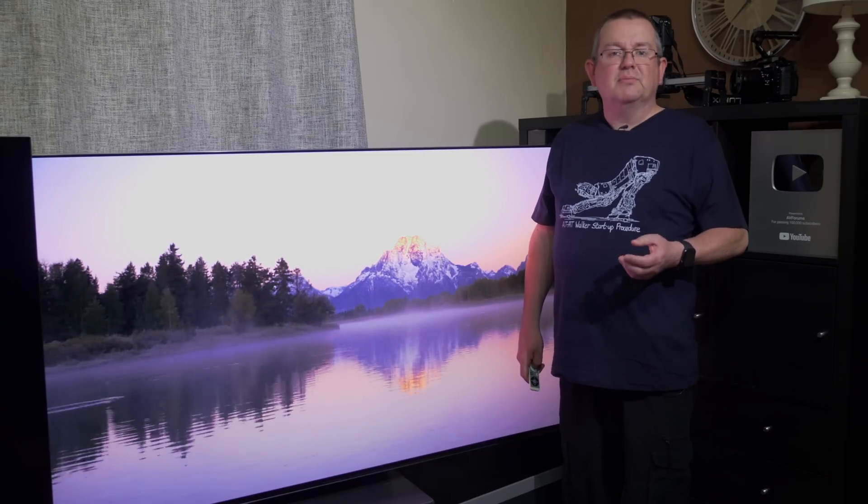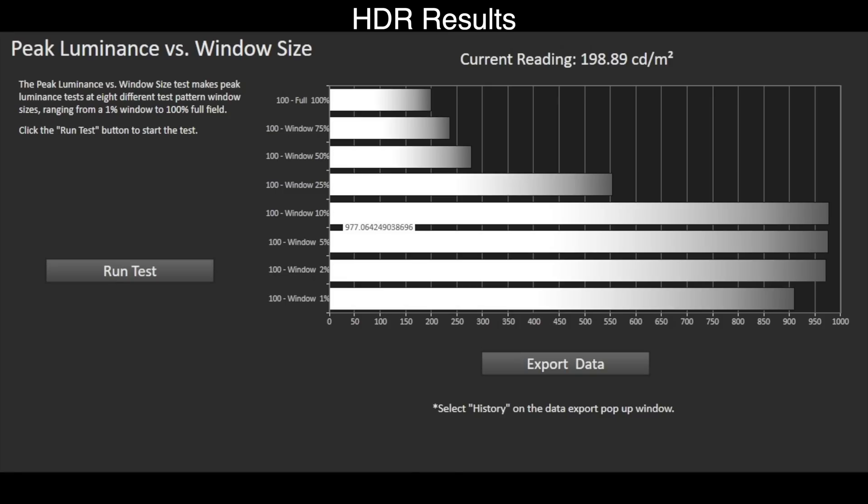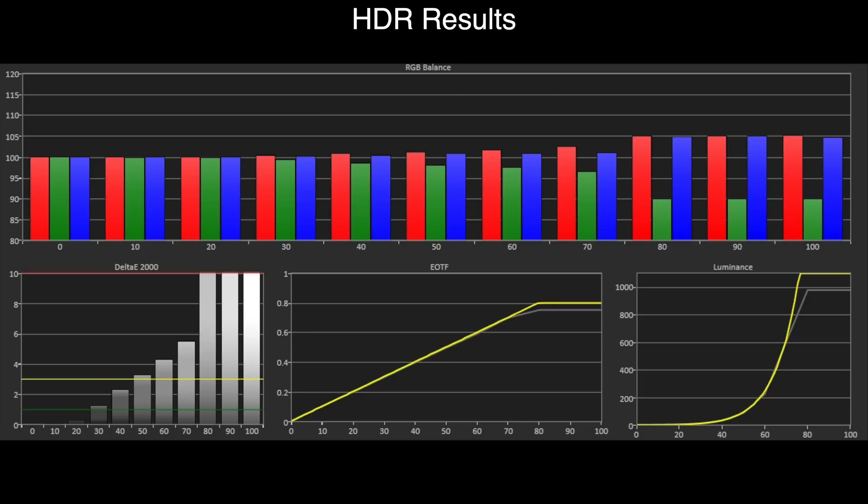Switching to HDR content, the Samsung S95B in HDR filmmaker mode has a peak brightness on an industry-standard 10% window of 977 nits, and on a full-screen 100% window is 199 nits — incredibly good results for an OLED panel with minimal tone mapping being applied. However, as this is a Samsung, there is some backdoor dynamic tone mapping employed that cannot be switched off outside of filmmaker mode. The PQ EOTF tracks correctly to the ST 2084 standard until it reaches the panel's peak brightness and rolls off. Tone mapping is good and not aggressively employed, so you can enjoy images as intended.